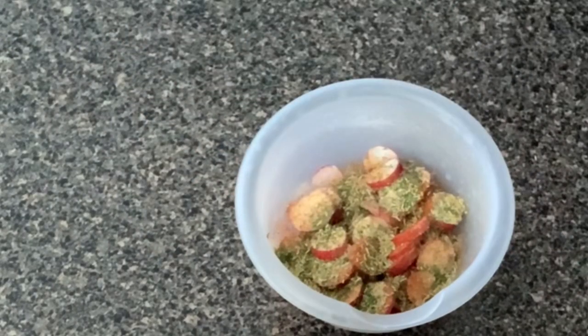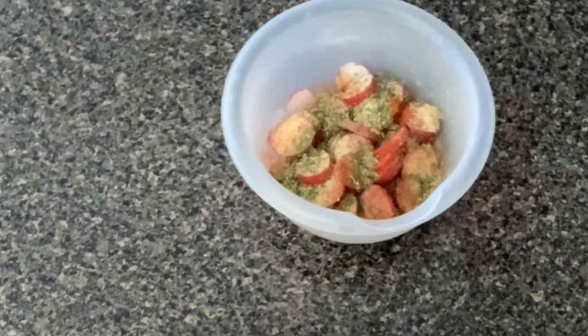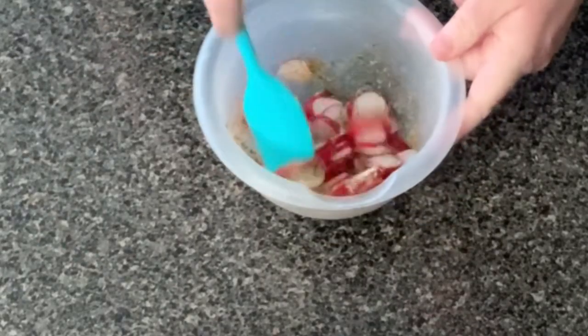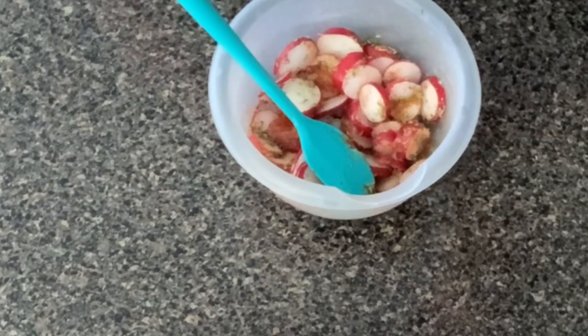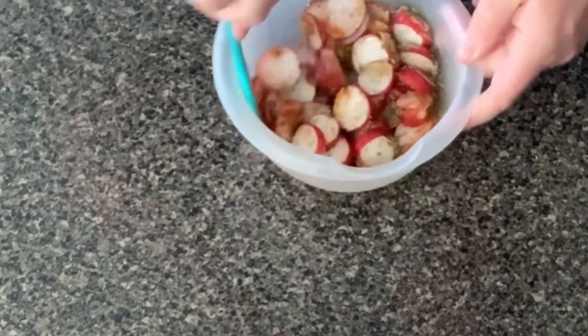And then we have one teaspoon of rosemary. Let's get that all mixed up evenly into the bowl. The oil is going to help coat all the seasonings to cover all the potatoes. You don't have to do it like this — you can put the oil in the pan. I just prefer to do it this way because it helps coat the seasoning onto all the potatoes really, really well.